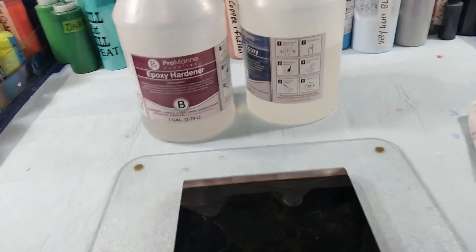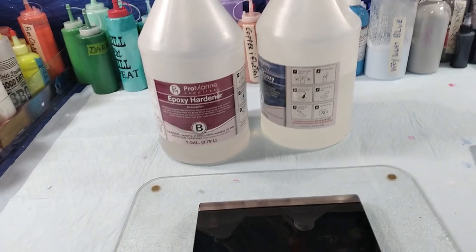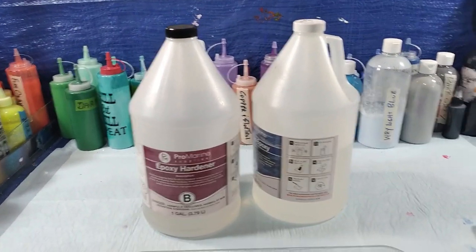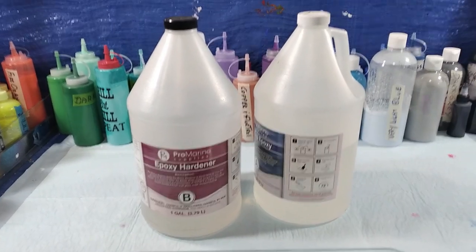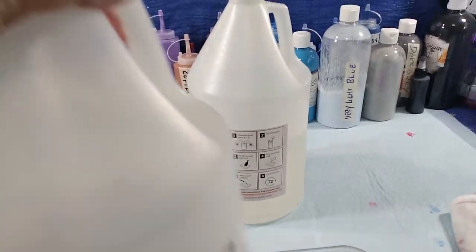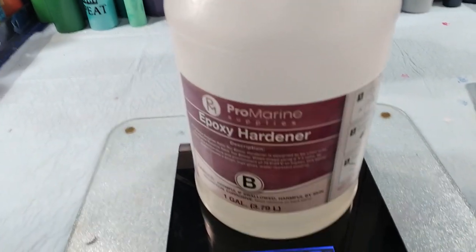So I bought some new gallons, and they're heavy. The difference between the epoxy and the hardener is quite a bit. So here we go — this is why you don't weigh when you're mixing epoxy.